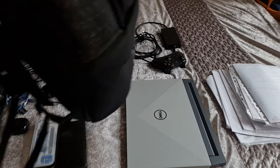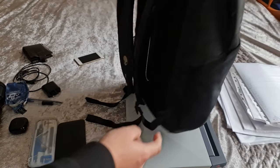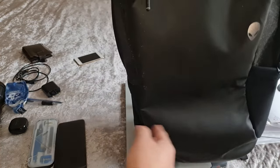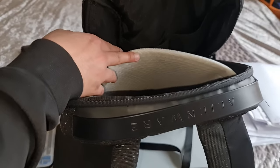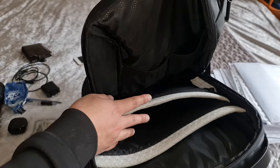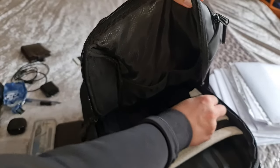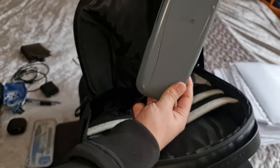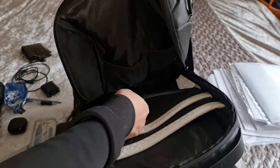Now let's look at the compartments. The two outer pockets have a rubberized texture — presumably to keep the water bottle in place — on both sides. Inside, the first slot fits a 15.6-inch laptop and then some; you can see how wide the opening is. The second slot is where I put files but can also fit an iPad, tablet, or another laptop. There's also a padded zipped section that's quite deep.